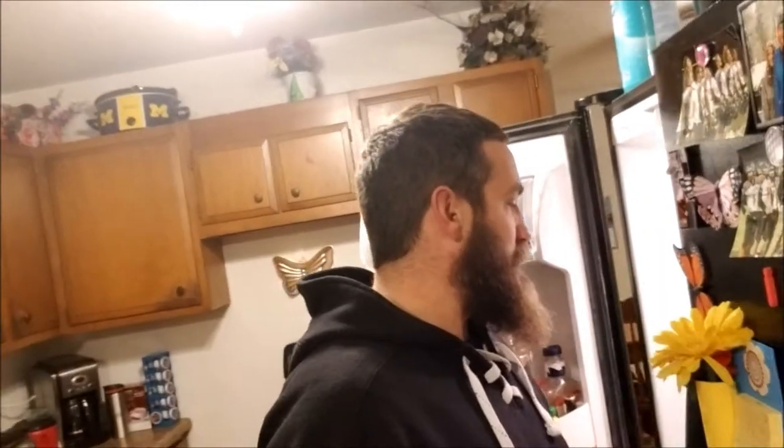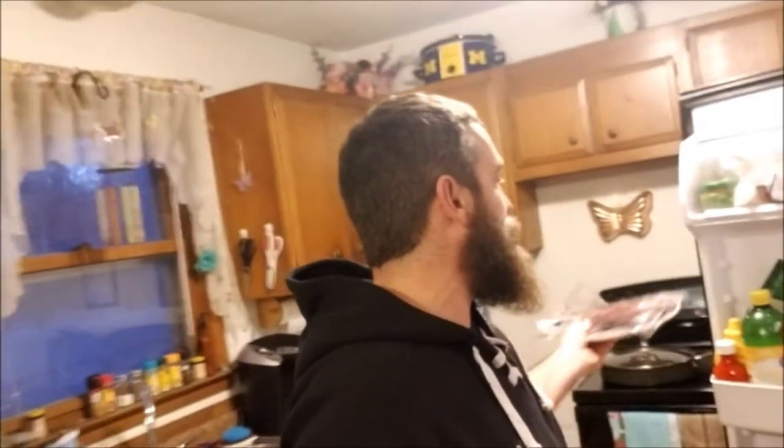First we're gonna get our cutting board. We defrosted our venison — we're cooking venison round steak, which would be the rear leg of the animal. Some people call different parts of their deer different things; that's what we call round steak here. We're going to be cooking roughly two pounds. This is more of a steak sandwich style of meat.